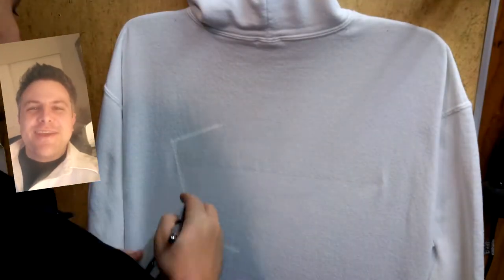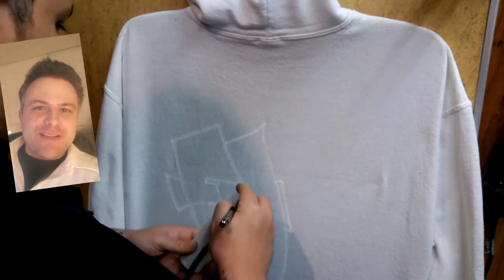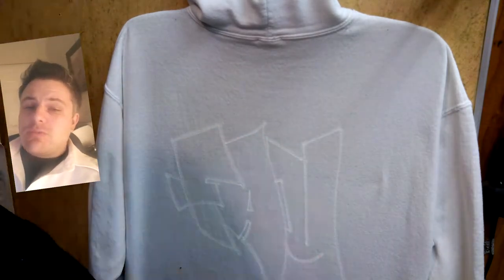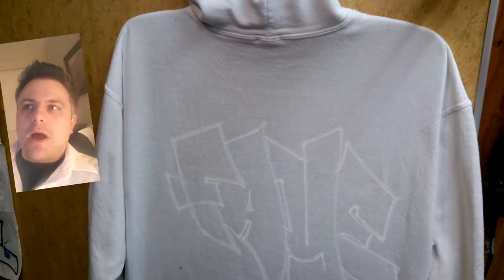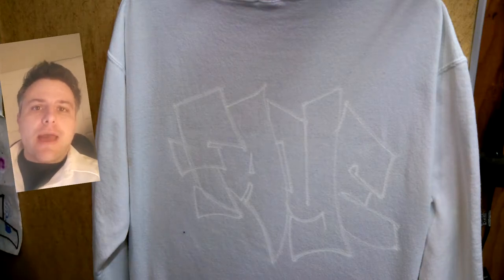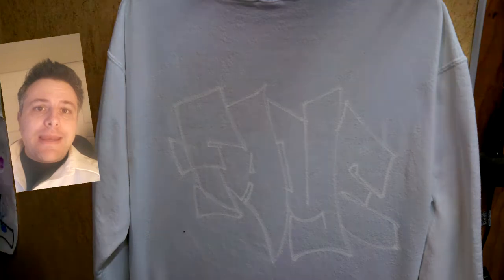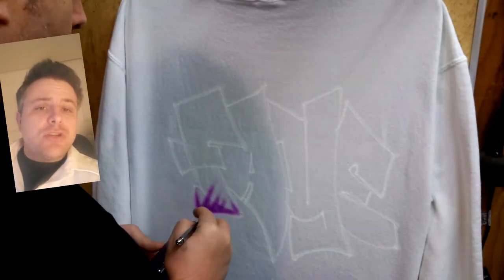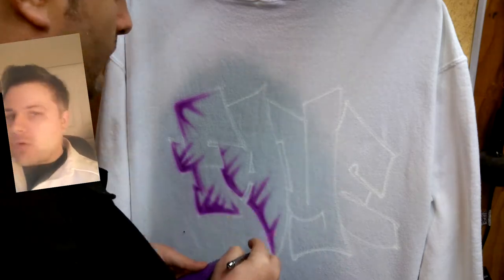Hey, what's up everybody, welcome back to another rock and roll session of spray tees. I'm just gonna lay it down real quick so that I don't take up too much of your time. I'm gonna do some base graffiti, just some old-school 80s retro style, nothing special. Soon as we get to the shirt I'm gonna go ahead and lay down some white foundation so I can work that old-school style in there.